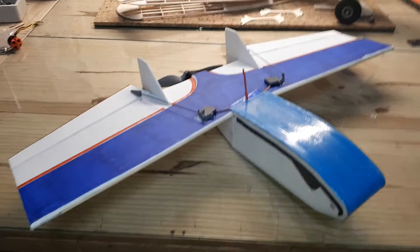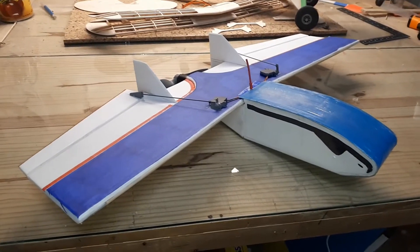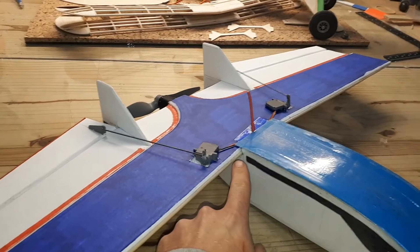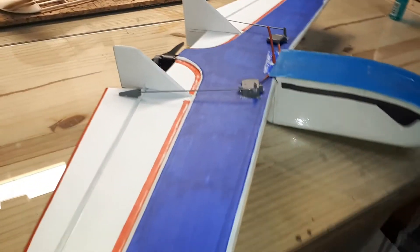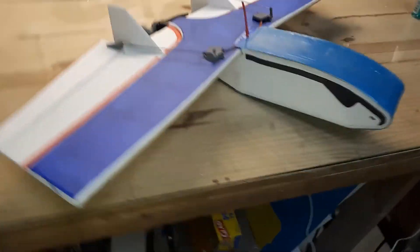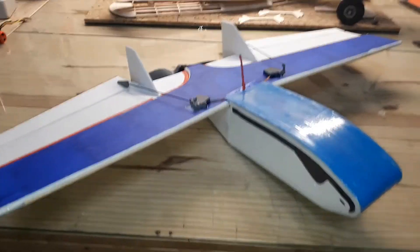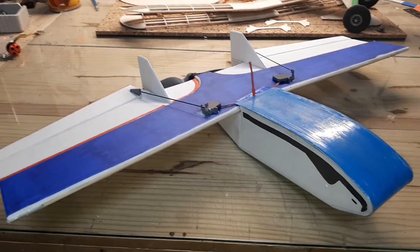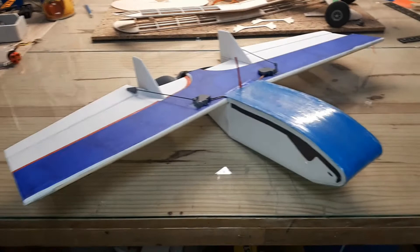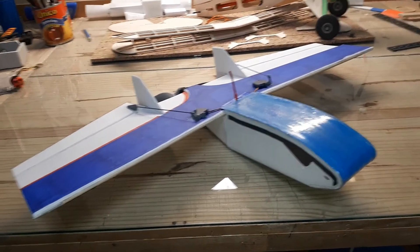I wanted to give you guys a little rundown while it's still in one piece. Because it's a forward swept design, I have a good educated guess as to where the CG should be - right on the leading edge back here, though I'm not too sure. I did add another 15 degrees of reflex up and down on the slider on the transmitter as a bit of an emergency cushion. Other than that, here it is in one piece - nothing left to do now but the crying. Let's take it out to the field.